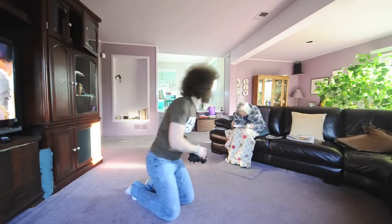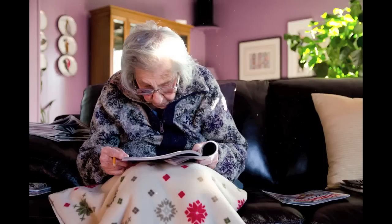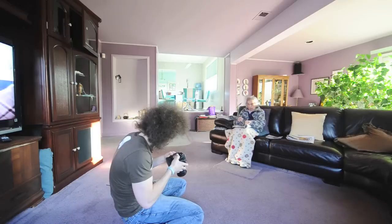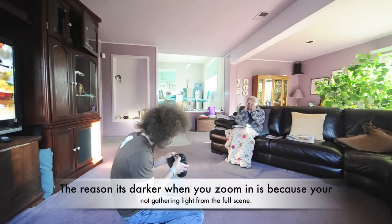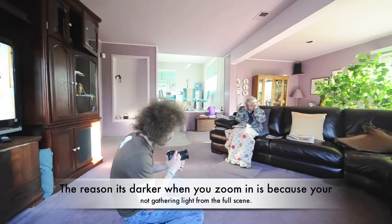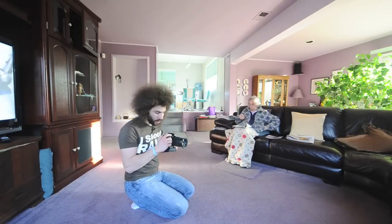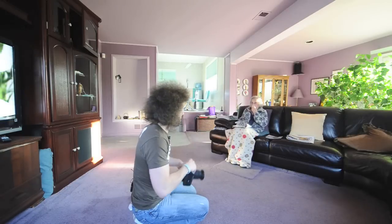Let's do some extra shots of Lil. These look a little dark — she looks dark because I zoomed in to 35mm. What can we do to add more light? Let's bump the ISO instead of dropping the shutter speed. I'm going to go to 1600 ISO and shoot everything at the same shutter speed and aperture.